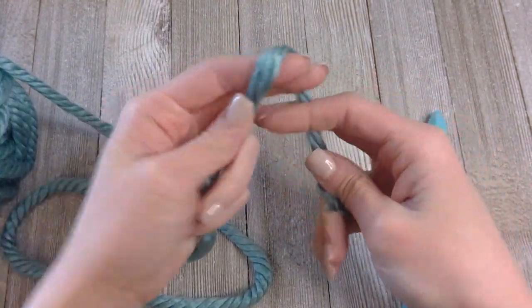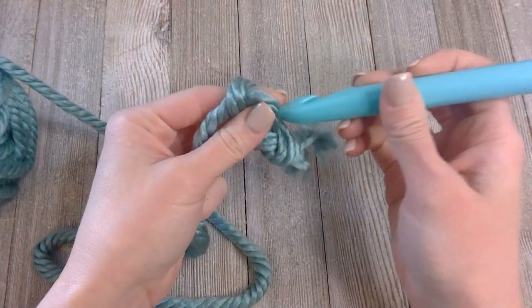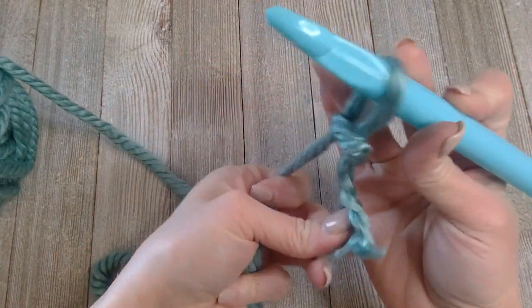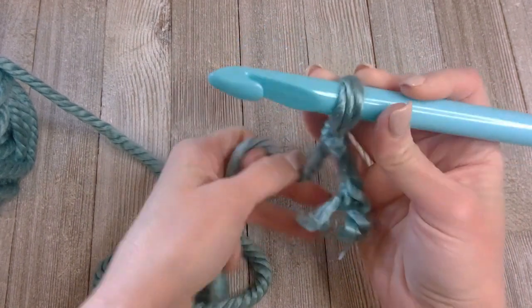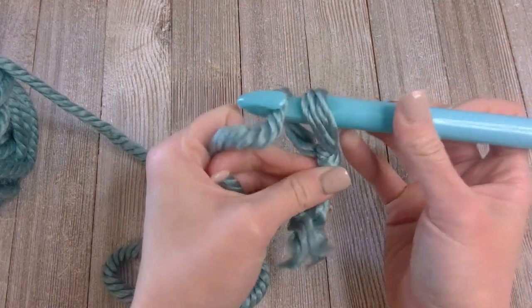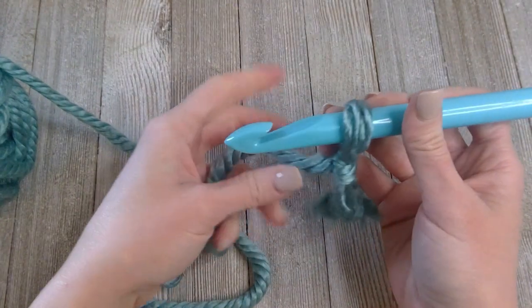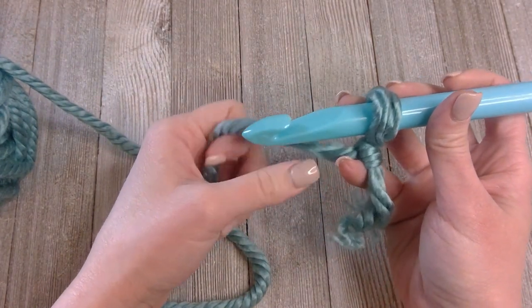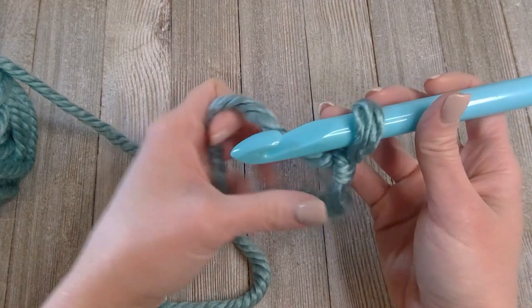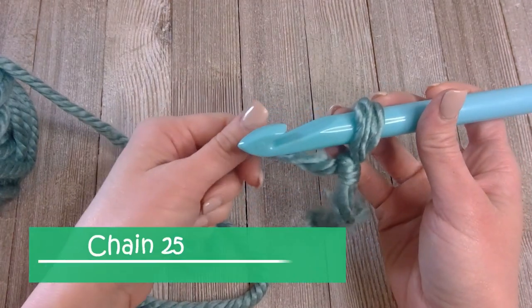Make your slip knot with the end. When using the giant crochet hook it forces the work to be loose, so it's instantly going to be comfortable. Don't use a hook smaller than this because the work will get really tight and stiff — you want something very loose and comfortable. You're going to chain 25.